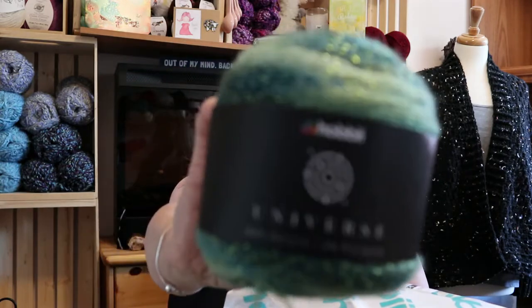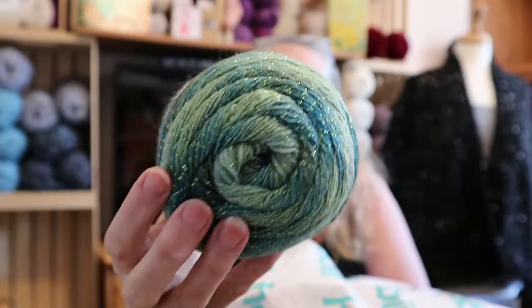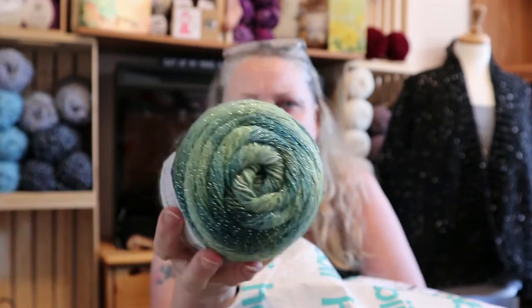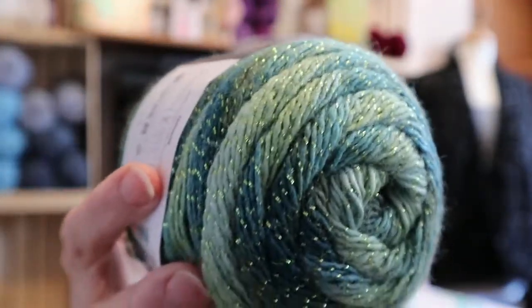I'm suffering greatly with my hair — I don't even have a headband or anything. Okay, so this is a Hobie Universe and it's 98% acrylic and 2% polyester. Look at that color — it's actually coming out a little bit lighter on camera than it is, it's darker than this — but it's so pretty. Look at the sparkles, can you see the sparkles?